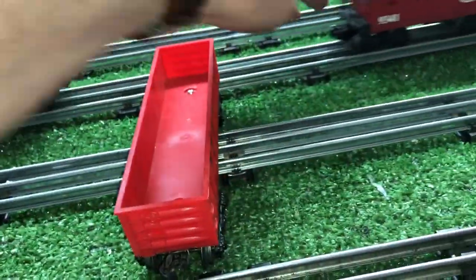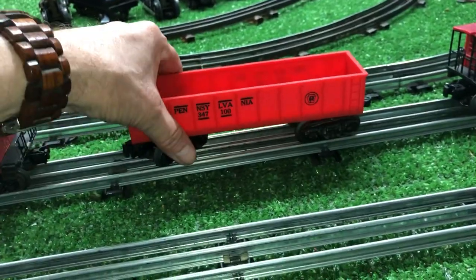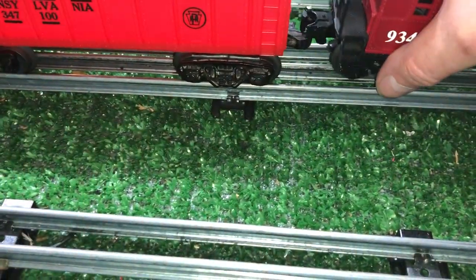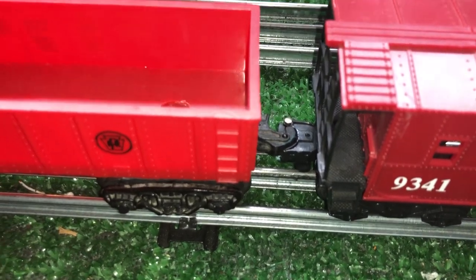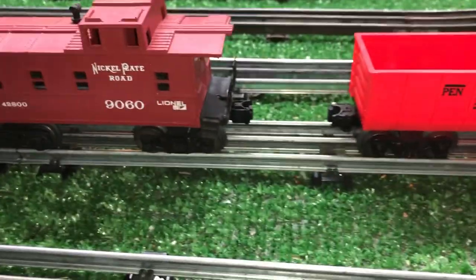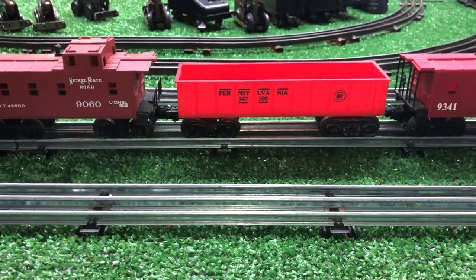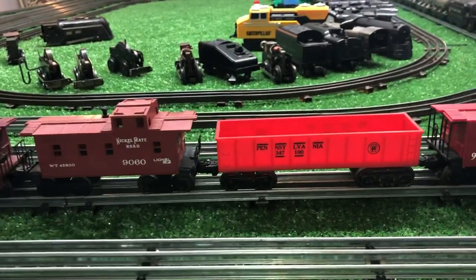I just wanted to show you how well these modified couplers work. That's the Scout coupler on the rear. It looks very strange, and yet it couples perfectly with a standard knuckle coupler — it's just a hook, but it works. This end has a standard coupler. So a new high-side gondola, made completely out of junk.